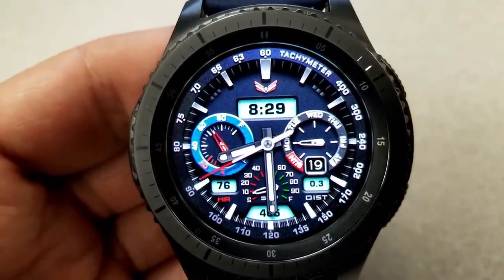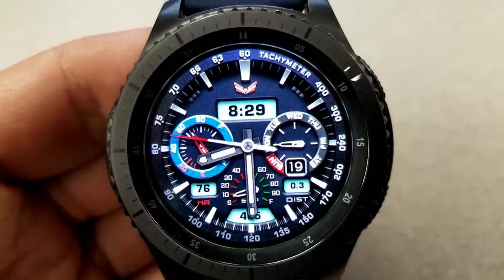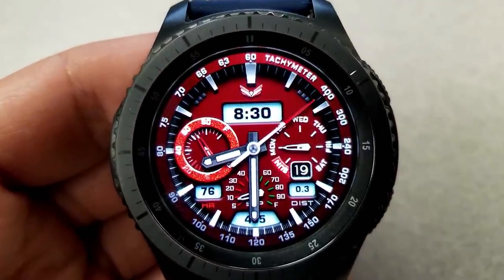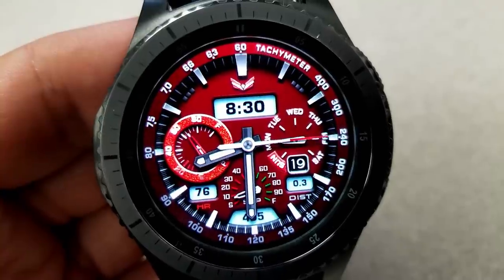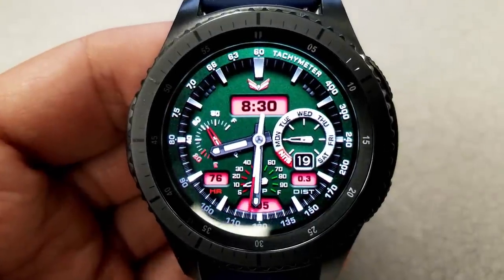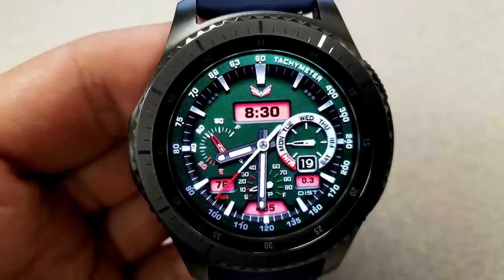Besides the sub-dials mentioned, you also have your last recorded heart rate, step count, and distance moved in those small LCD display areas near the bottom. There's a step goal meter located just below those two sub-dials as well. This one comes loaded with six app shortcuts, with four being fixed and two that are actually customizable, so you can select any of the apps on your watch and link them to that assigned area. Both are located near the top of the face.